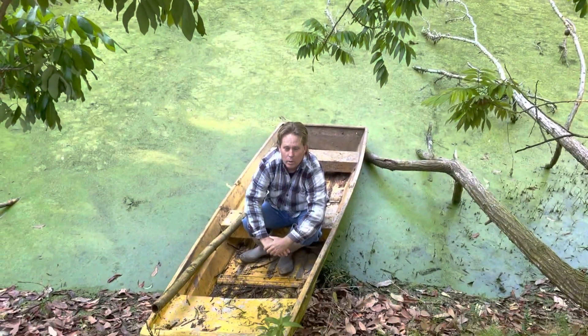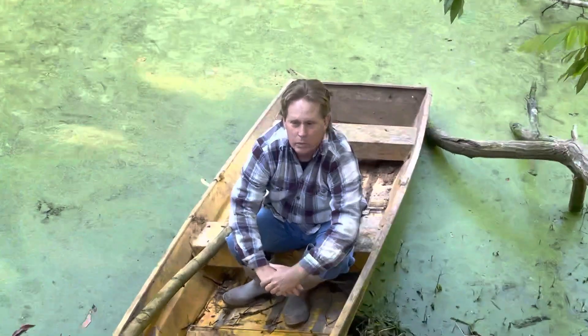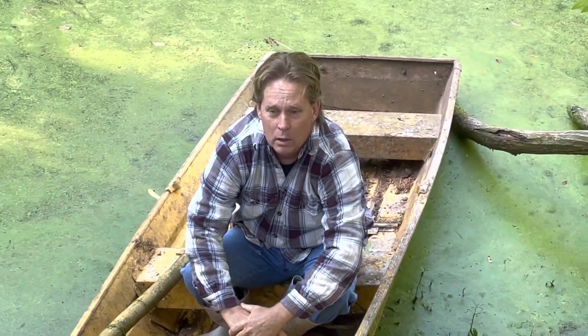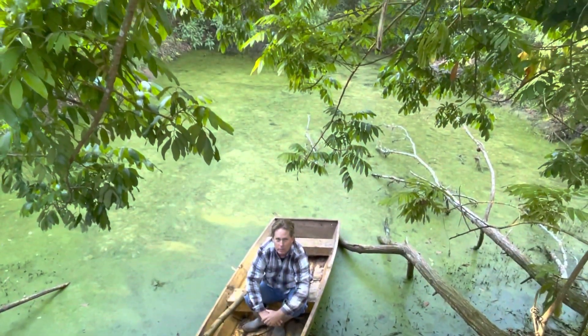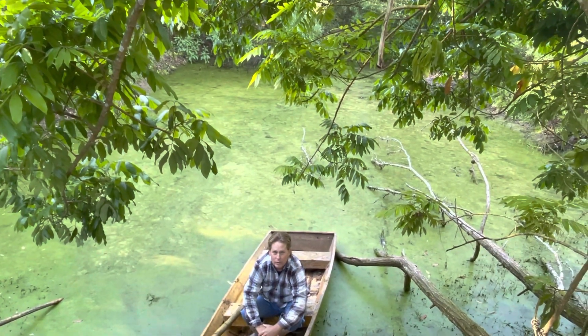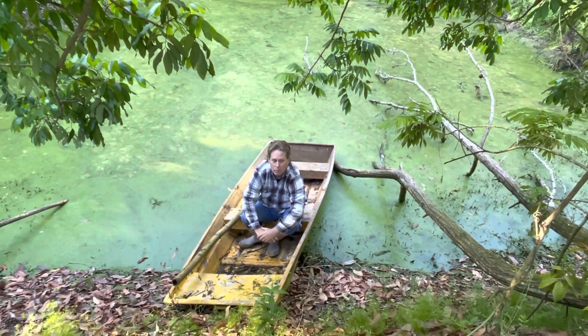Hi guys, this is Sean with Greenleaf again. I'm just following up the video of the boat, and as you can see I made it across the pond. I found out the pond is only about four or five feet deep during the dry season, probably about ten feet deep during the wet season.